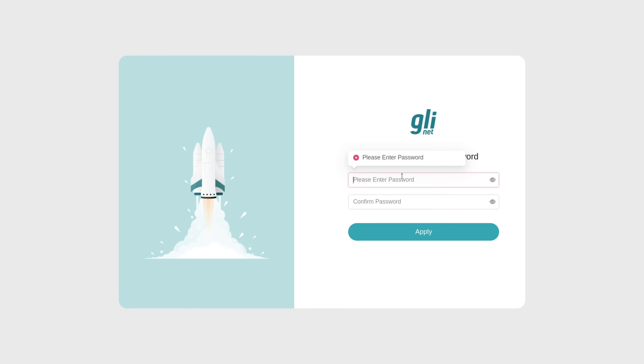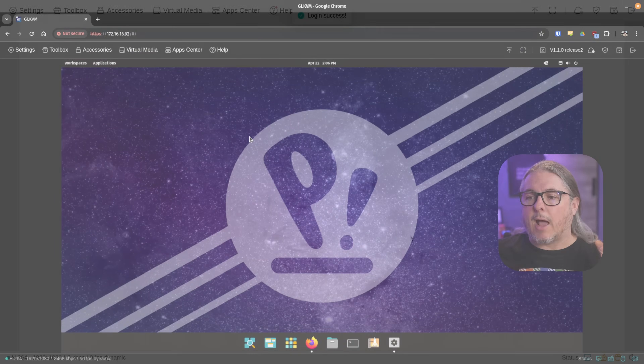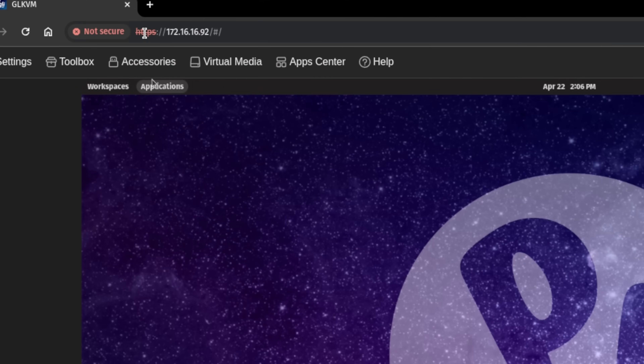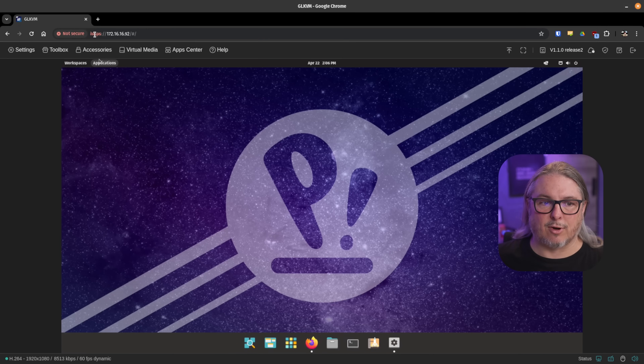When the device boots up, it gets an IP address, you go to that IP address, and the first thing you're prompted with is setting a password. I like that it doesn't have a default password and forces you to set one on first-time use — that's a good security practice. I also like that the interface is secured with HTTPS. With the JetKVM it was commented that it does not currently ship with HTTPS out of the box, and I'm not positive whether that will be a feature given the lower-power chip. But this does have HTTPS.